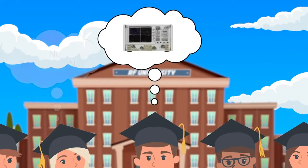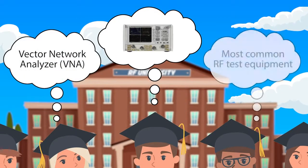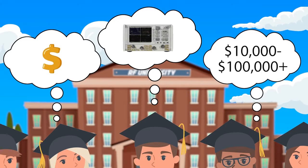Let us take for example a vector network analyzer, which is the most common RF test equipment, for which the cost can range from tens of thousands of dollars to hundreds of thousands of dollars.